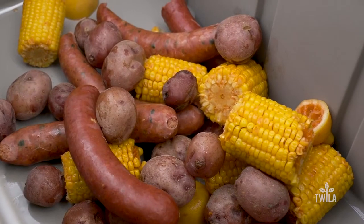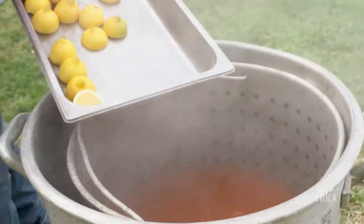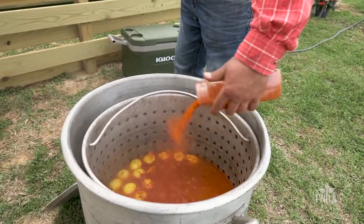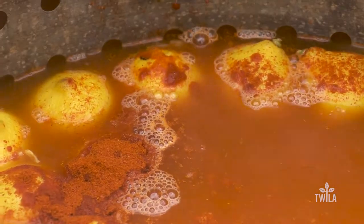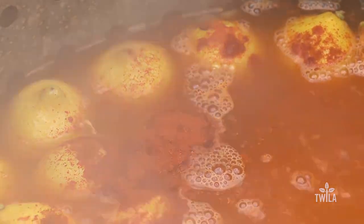We pulled the vegetables. We're gonna put the rest of the lemons in, add a little more pepper — since the crawfish are more in the pot, you want to make sure they all soak up the flavors. We'll make sure the water is back to a boil, drop the crawfish in, time them 15 minutes, and then pull them out.